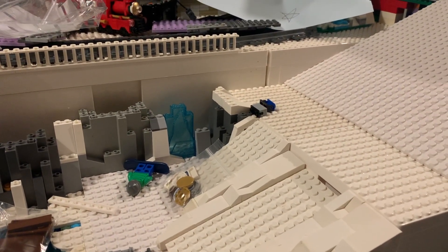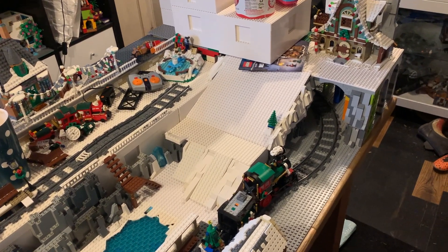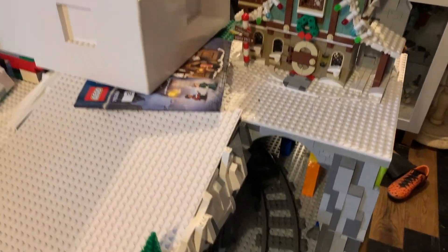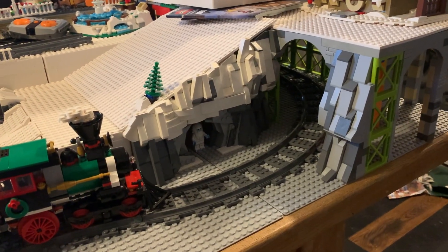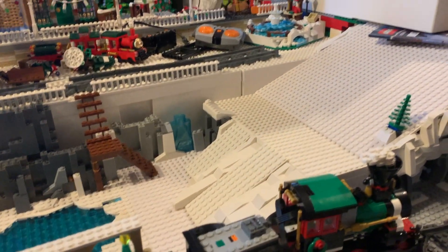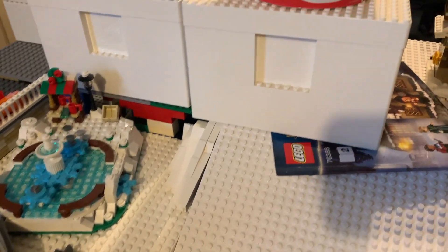For the last update of part two, you can see we've done a bit more work — a little bit more work with the rock work on the side, on the entrance of the tunnel for the train. I think that's nice and finished now, looking really good. We've also been working a little bit more on some of the snow slopes.